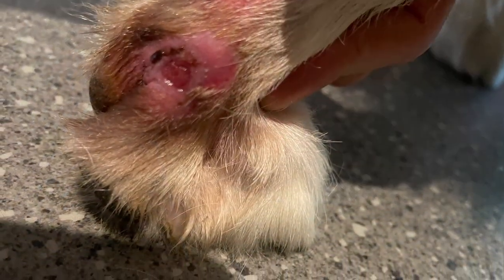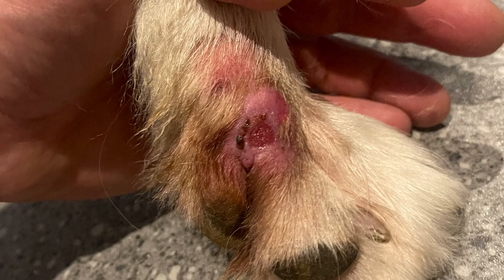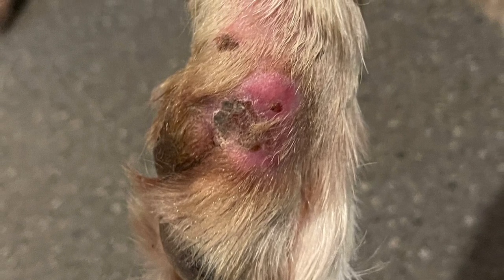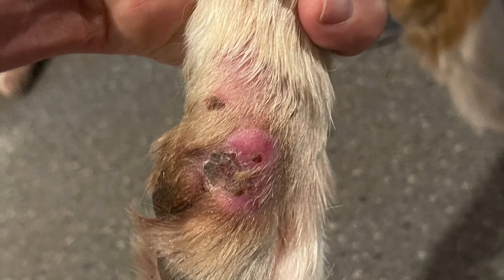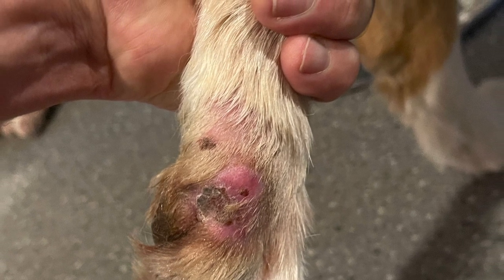You can start to see it starting to heal itself and get smaller in diameter. This one is doing remarkably well. I think we waited two days for that one — we were busy. You can see how it's starting to even form a scab at this point. This was with a bandage on, loosely wrapped, nothing crazy. I'll take you through the process of the bandages and show you the products that we used.